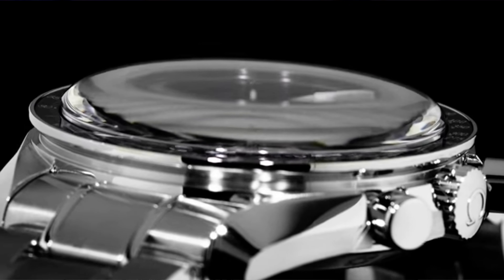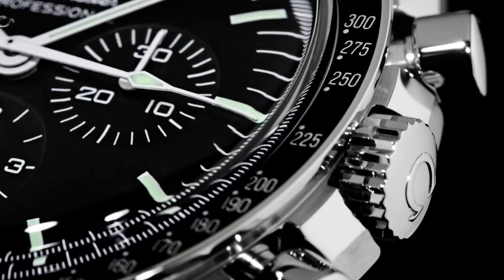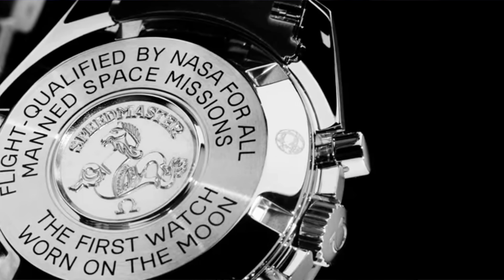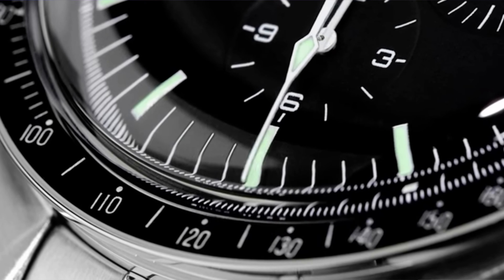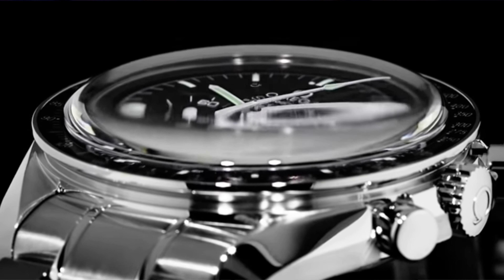Hesalite! Hesalite is beautiful because it gives the watch sort of a new-old-stock charm, a vintage watch feeling. This is definitely a pro, and of course the original Speedmaster did sport a Hesalite crystal, because in the Space Shuttle if the sapphire crystal shatters you have all the small particles and they are not nice. So due to safety reasons and the certification process, the Hesalite version is the officially certified one and more true to the design. Another pro is that the Hesalite version is far cheaper than the sapphire one.